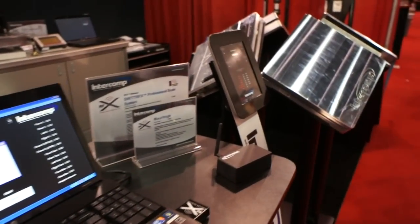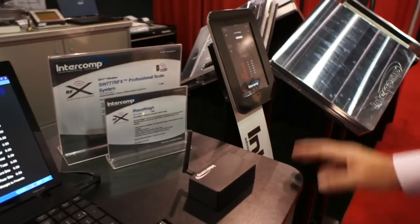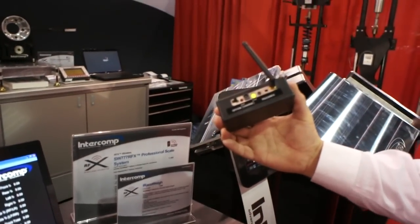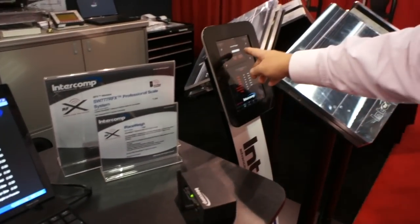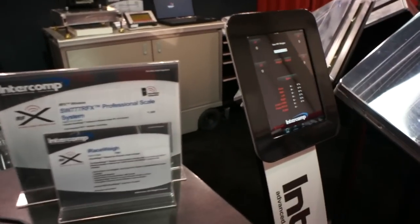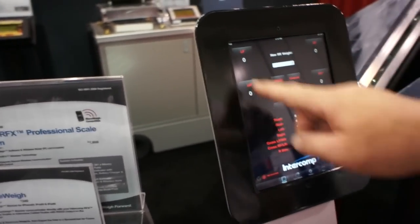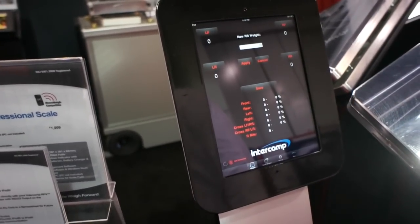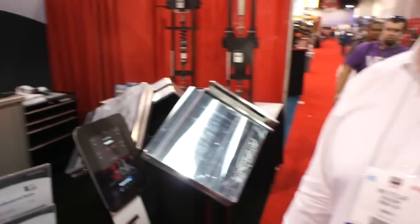The third way to view the information is what we call our iPhone app. The scales can communicate directly to this little module — our iPhone module — and then this little module will transfer the data to an iPad or iPhone. Again, it's very similar programming: you'll have all four corner weights, a total weight, and all your percentages. A nice thing about having your information on your iPhone is that it's always with the user and can stay with you 24 hours a day.